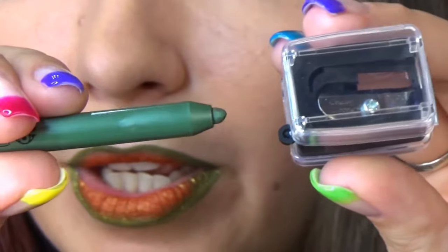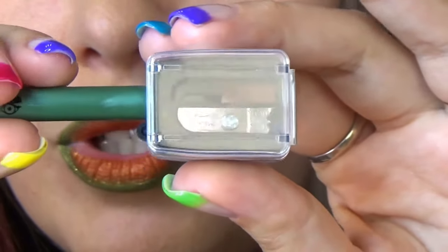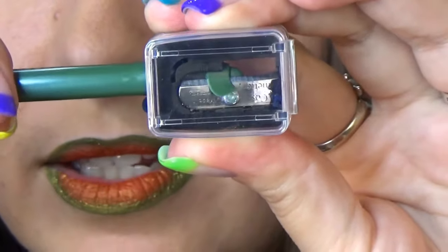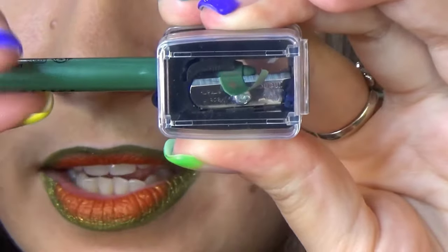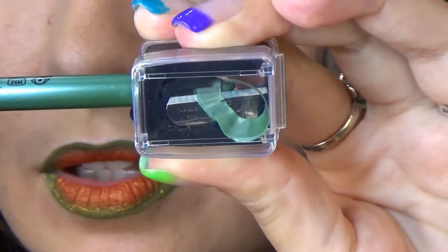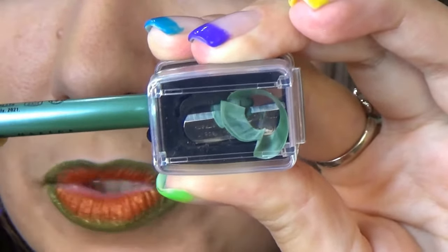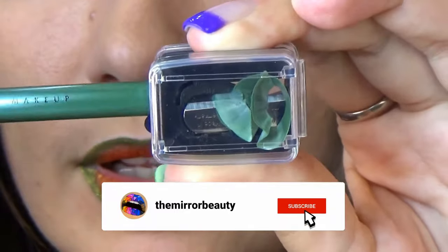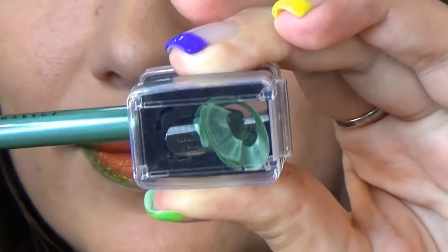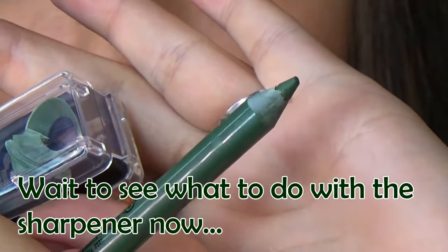Here is the sharpener, here is the pencil. Don't worry, it won't be ruined — just put it in the sharpener like this and start turning it. See, this plastic is just coming off. Let's twist it some more until we get a sharp tip. And there you go — much sharper.